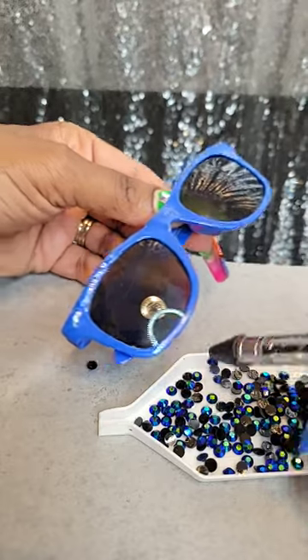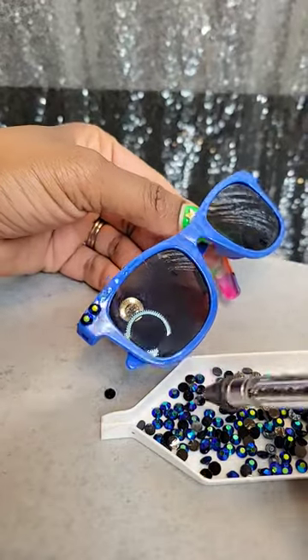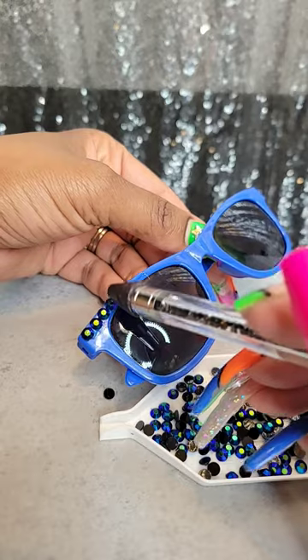Take my wax pickup tool and just place the rhinestones on, one by one, lining them up nice and straight.